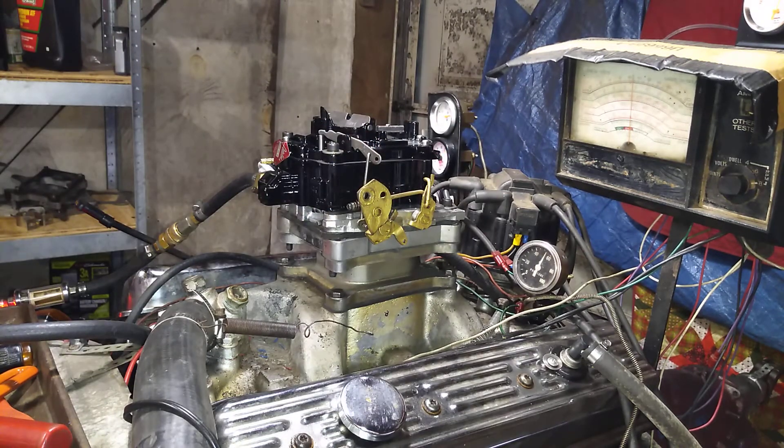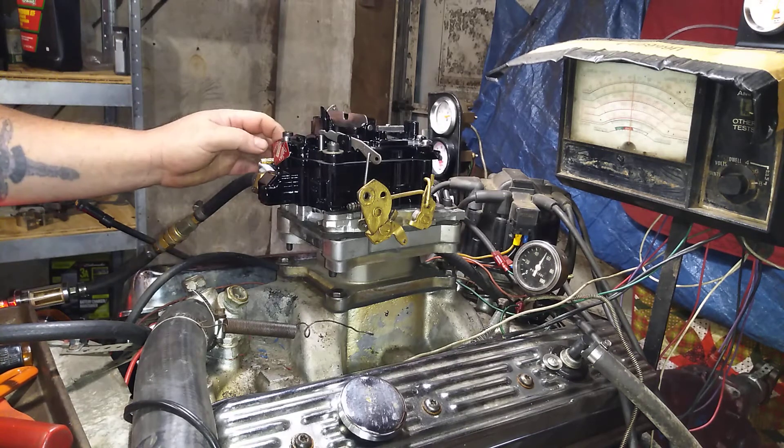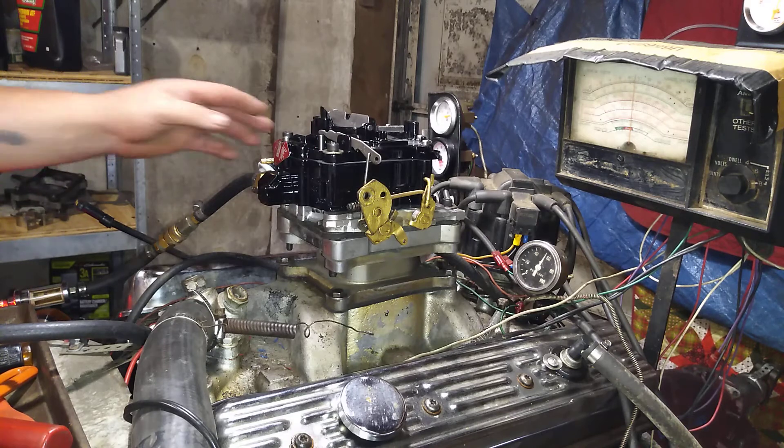We got this one running really, really good now, unlike the other one. The other one ran terrible.